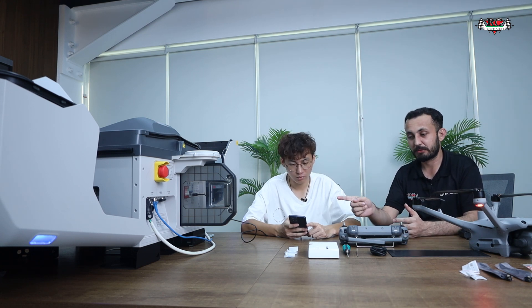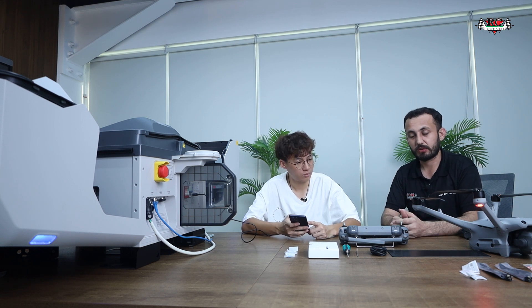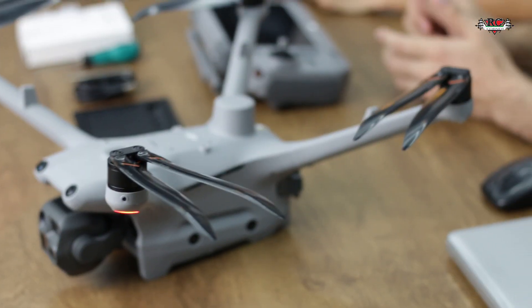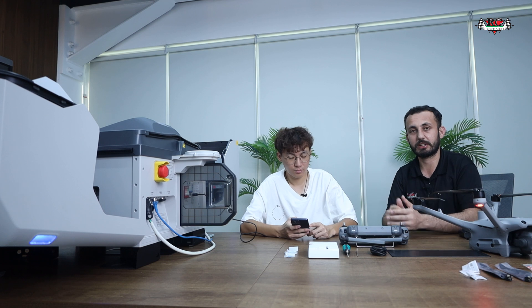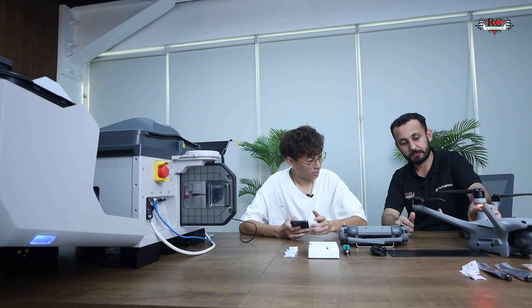As you can see, every step was followed using the mobile phone, which is the same process as previously done with the RC Plus. Now we have activated the dock, and we will link the drone to the dock using this account.